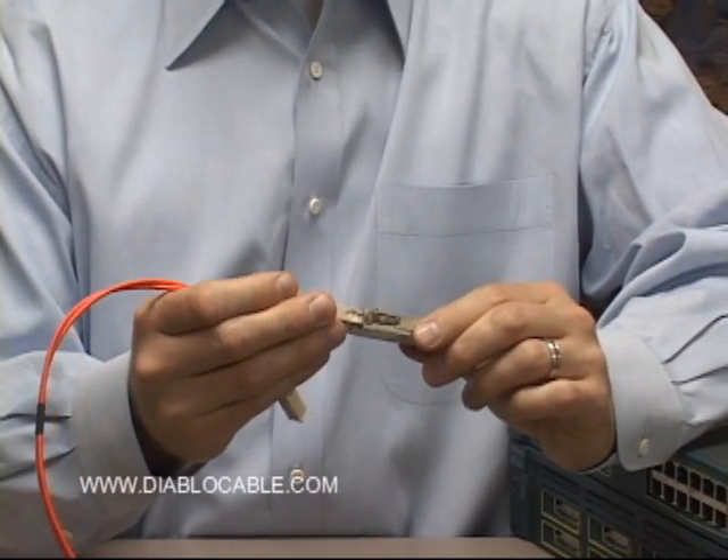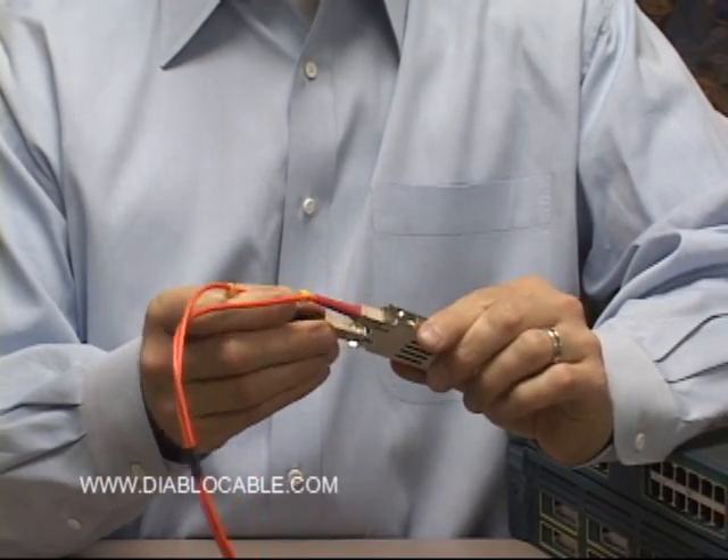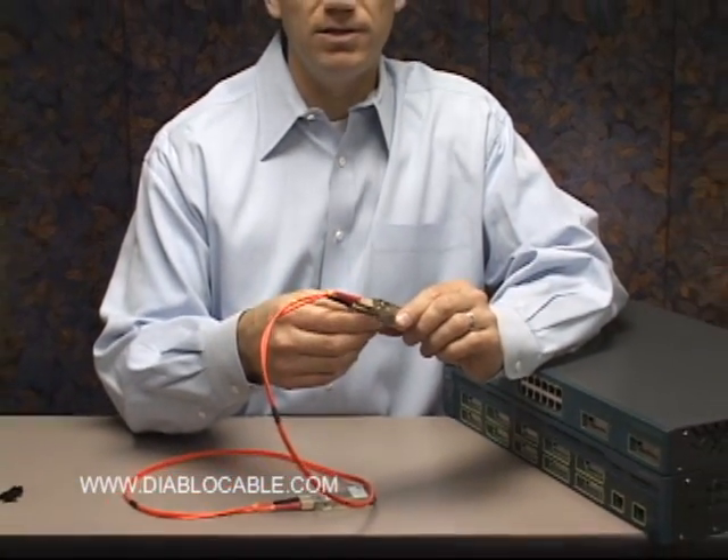It's a fairly simple, straightforward process. You get the SC fiber optic patch cable to your desired length and plug it into the back of the GBIC module.